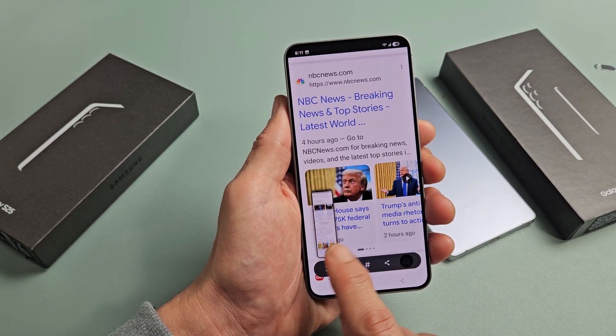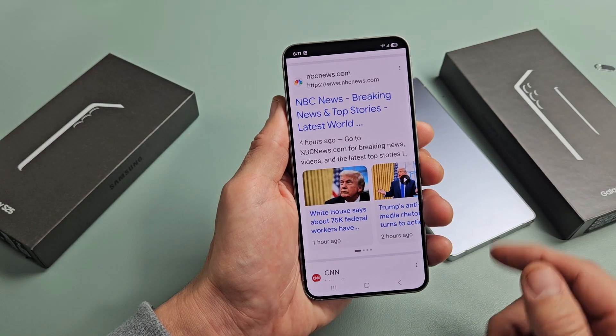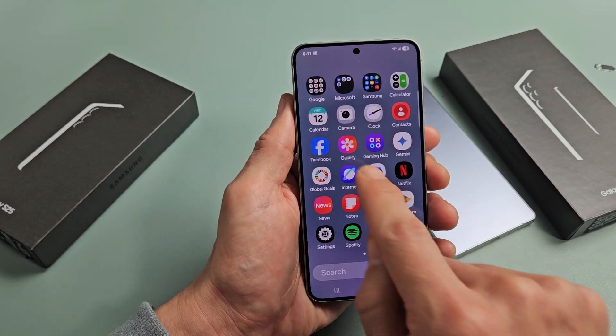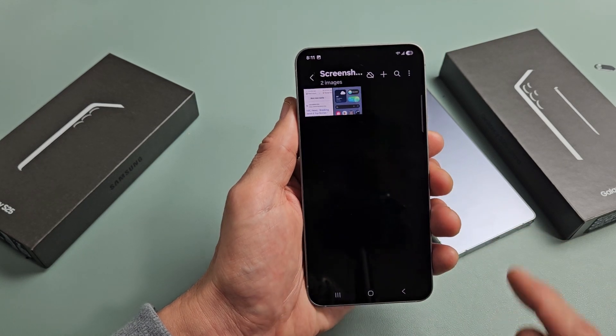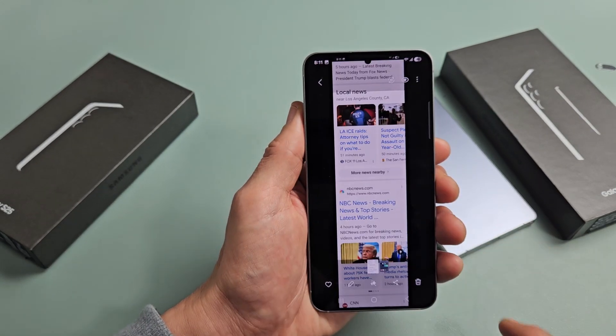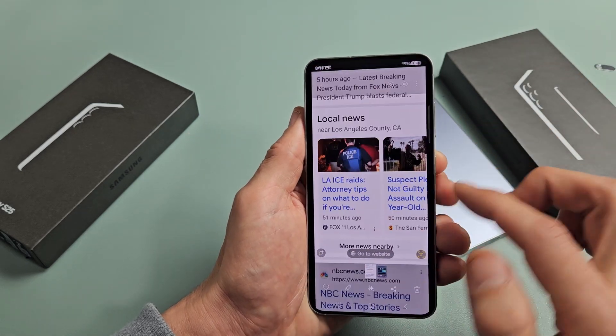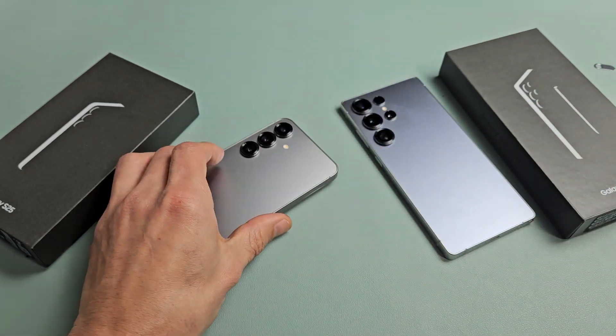Scroll down as much as you want — let's say that looks good right there. Just tap it, and again it gets automatically saved into your Gallery app. Tap on that and you can see that big scrolling screenshot right there.